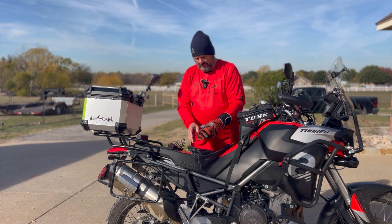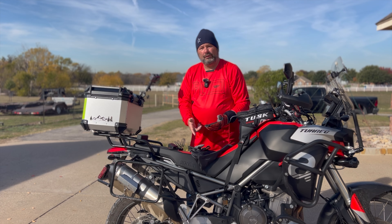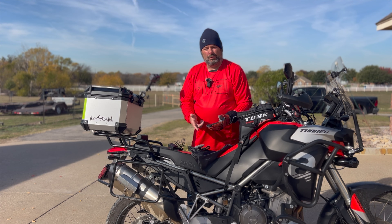The next step is to get the right hand glove going and then we're going to get out on the road.